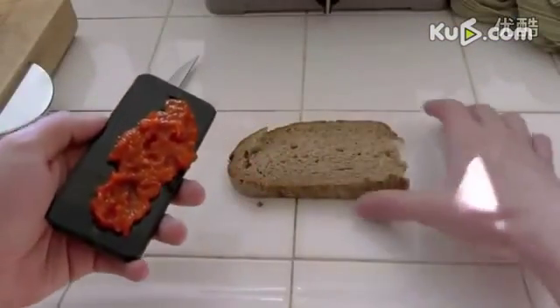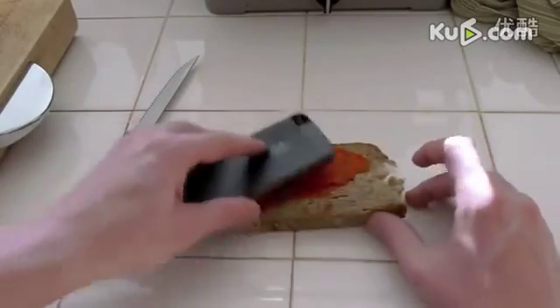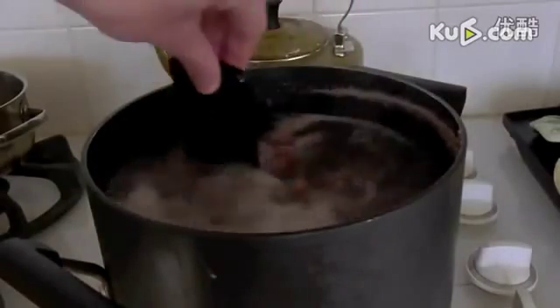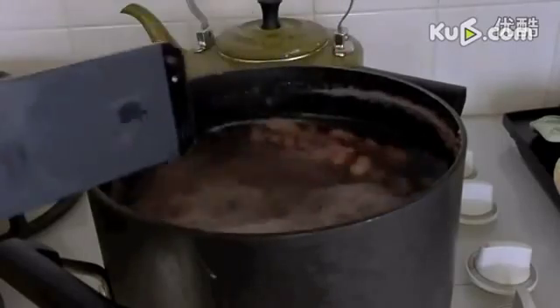Need to make that sandwich for lunch? Well, who needs a knife when you can use the iPhone 5 as a spread on your sandwich? Need to make a soup for dinner? Well, who needs a spoon when you can use an iPhone 5? Mixing spices has never been easier.